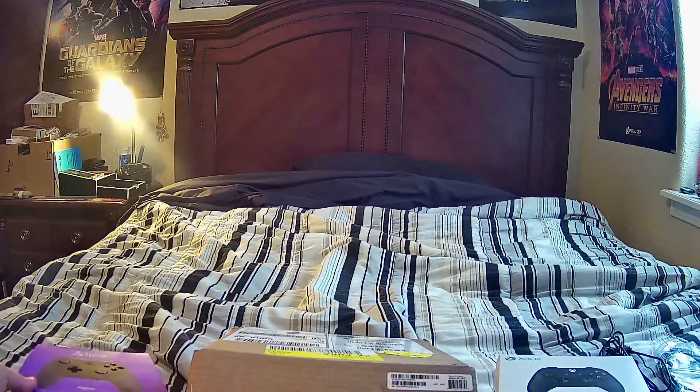As everyone knows, Christmas is coming up, and I decided to treat myself to a little something. The Xbox website has a Design Lab where you can design your own controller and get it shipped to you, and so I did that. My new controller just showed up not too long ago. But before I get to that, I have a couple of controllers here for comparison, because I want to go a little in depth with this.